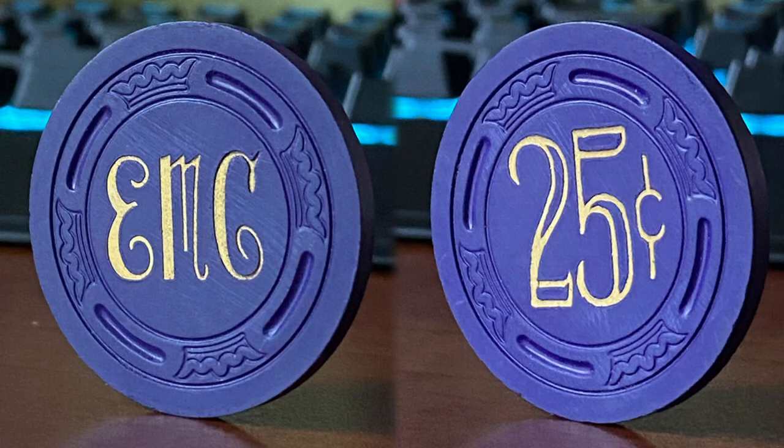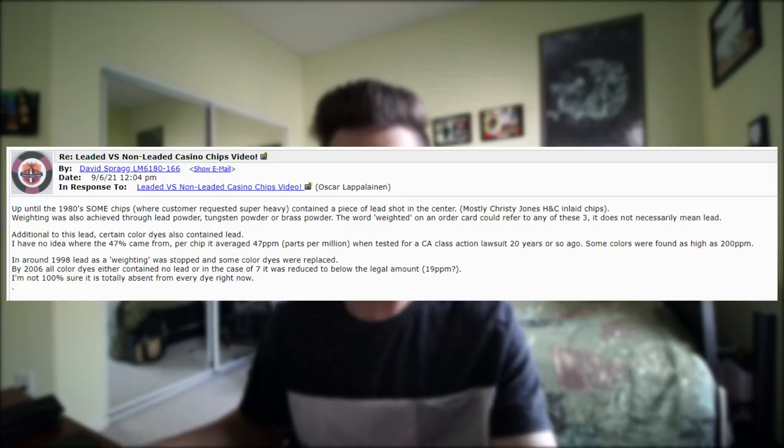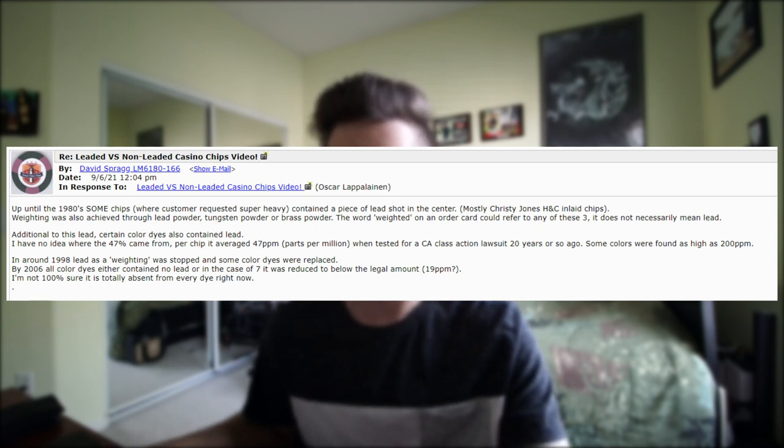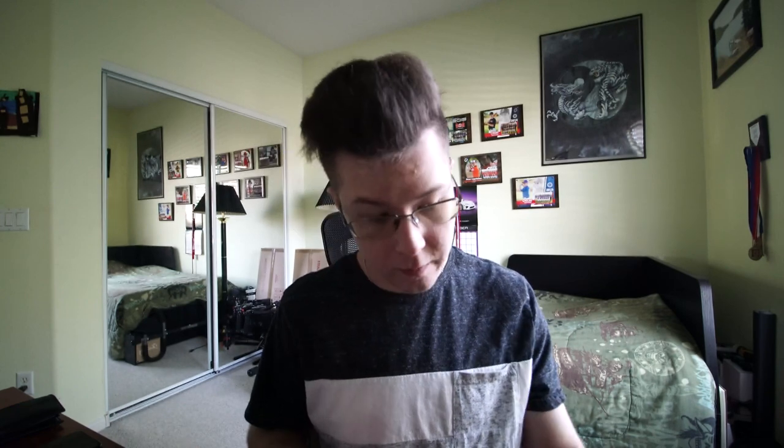This chip is the El Morocco Club 25-cent chip. If we look at Chip Guide, it has the order form on there. David Sprague said on Chip Board — and I'll post the comment here — that up until the 1980s, some chips where customers requested super heavy contained a piece of lead shot in the center, mostly Christy and Jones hat-and-cane inlay chips. Weighting was also achieved through lead powder, tungsten powder, or brass powder, and the word 'weighted' on an order card doesn't necessarily mean lead specifically.